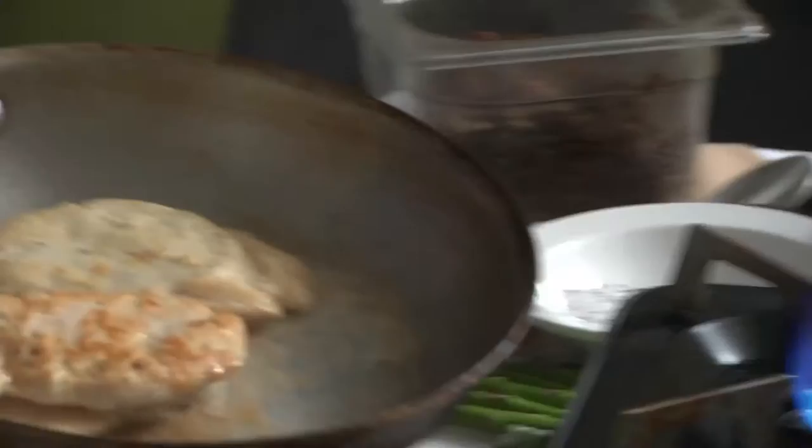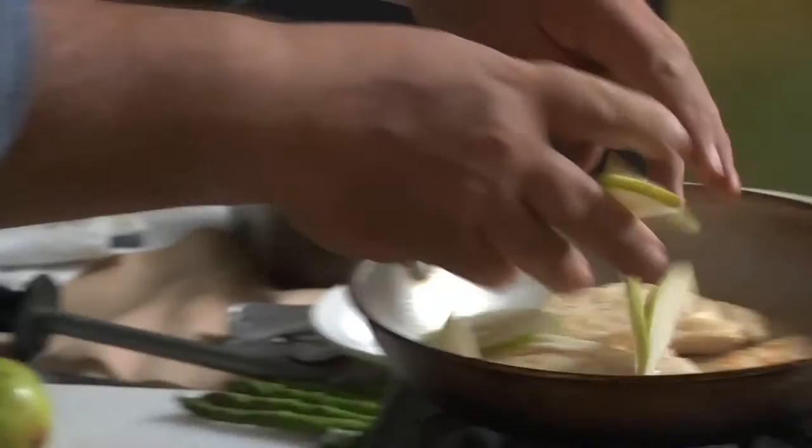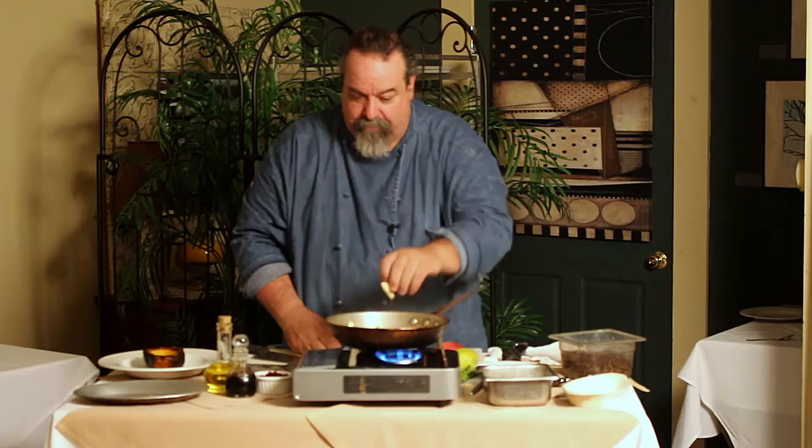While that's cooking, I'm going to cut a little bit of pear and add that right in. I'm going to do the same thing with some apple.